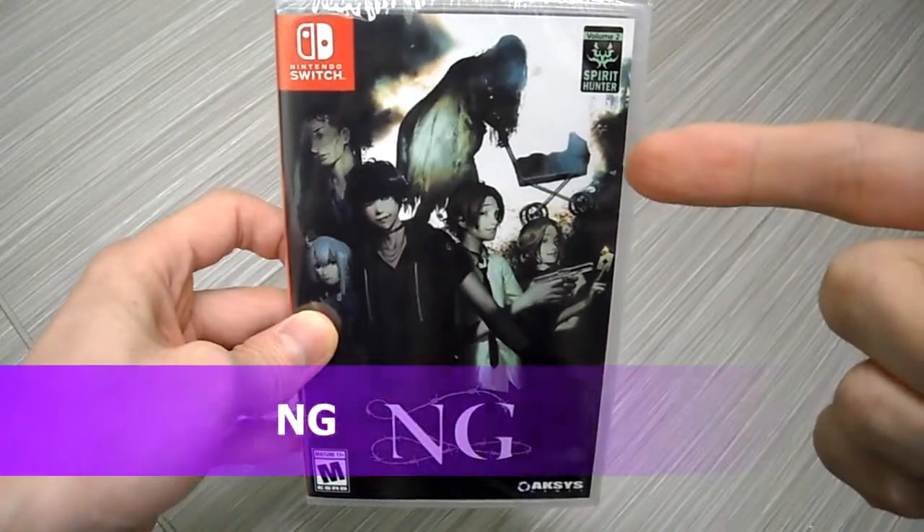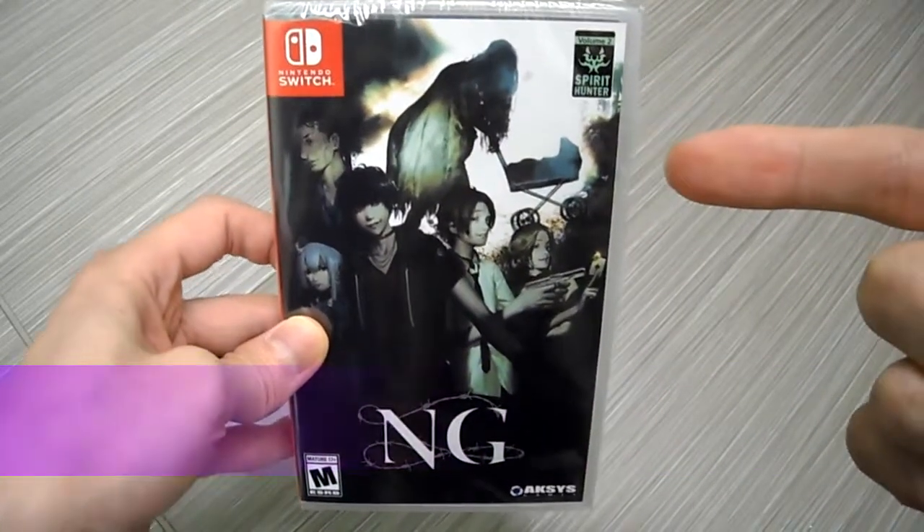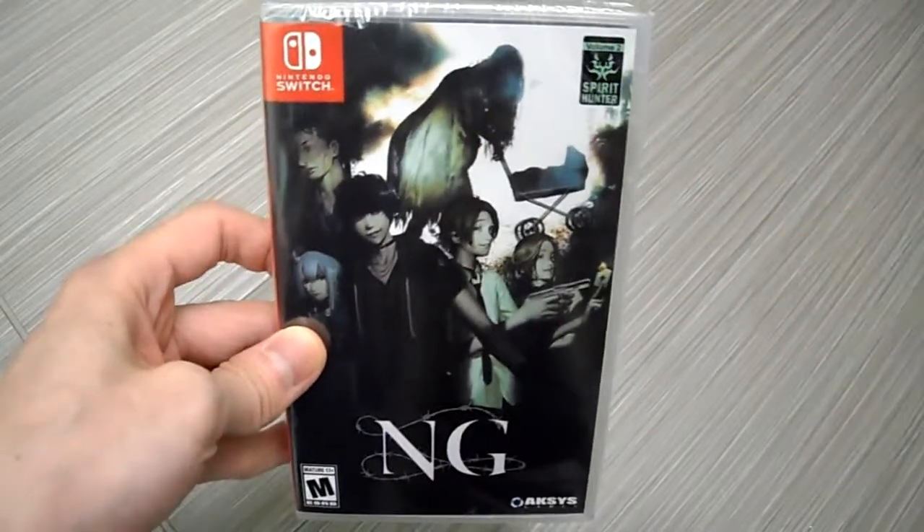All right guys, it is your buddy Kin Tips here. Today I'm doing an unboxing of NG by Aksys Games. This is the Spirit Hunter series — as you can see, this is volume two.